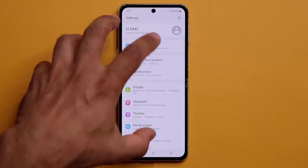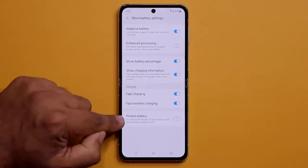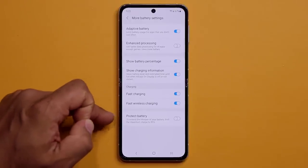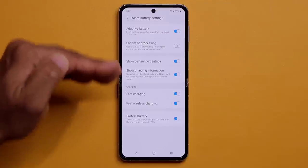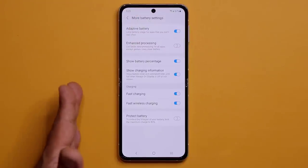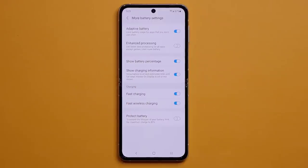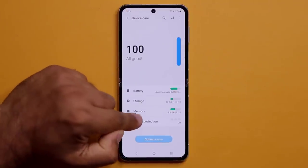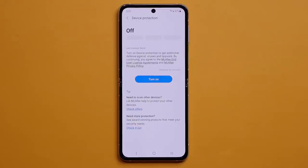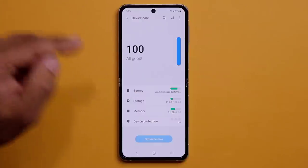Also in Battery and Device Care, make sure the security scan option is enabled. This scans for viruses, malware, and spyware and removes them, keeping your phone clean. Note that some carriers disable this option — if you have it, enable it.